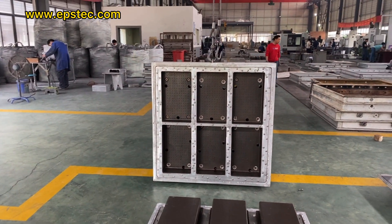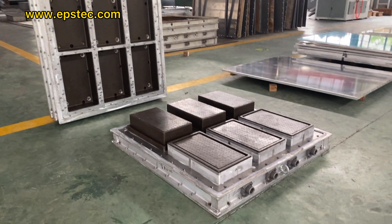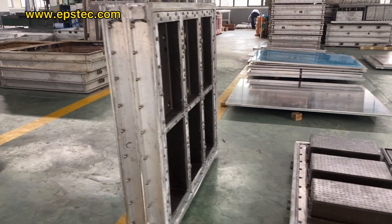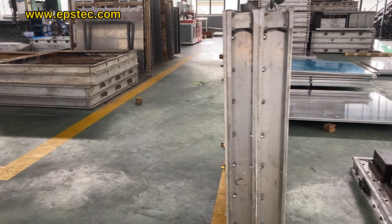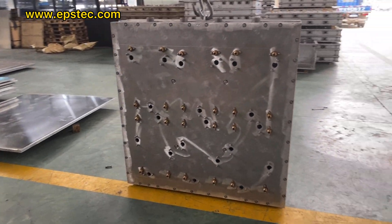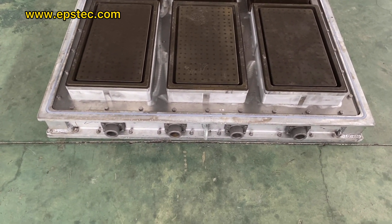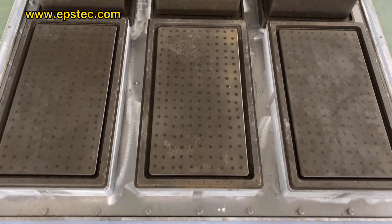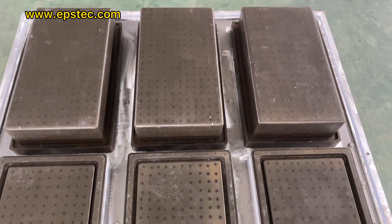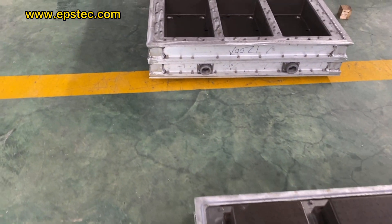Normally, we don't suggest our customer to make the mold like this, because the feeding time, the steam heating time, and the cooling time is different for the EPS box cover and EPS box bottom. It will waste energy. The reason why our customer insists in this EPS mold design is because this size of EPS foam box market has demand, but the demand is not high, that's why.